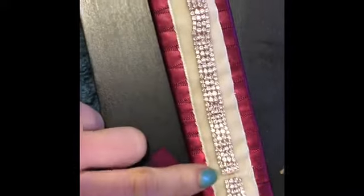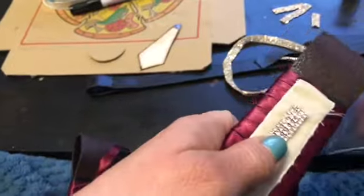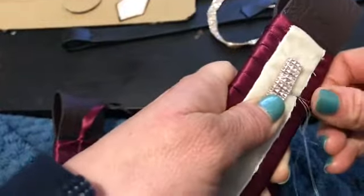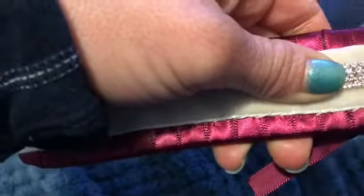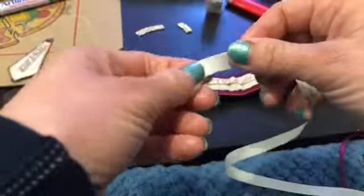I actually had to join two pieces of this jewellery together. So I sewed down the short end first. I was going to use the clear elastic but I actually think it looked better in the end just with the normal thread. So I just stitched it down the same as I did with the velvet.